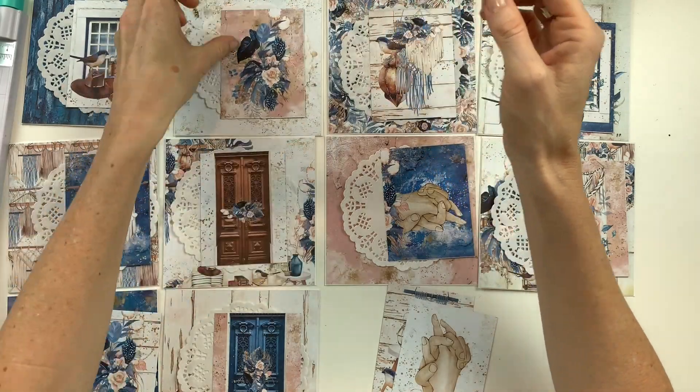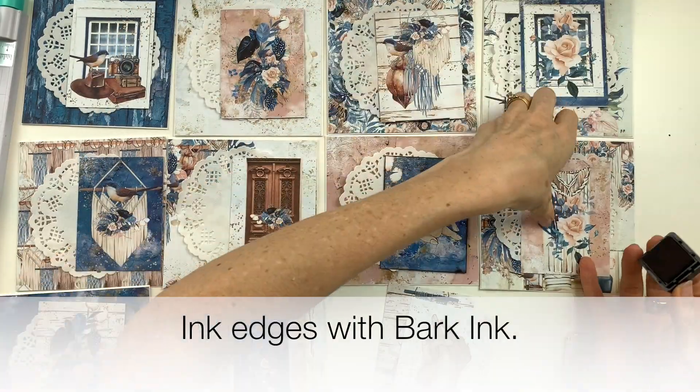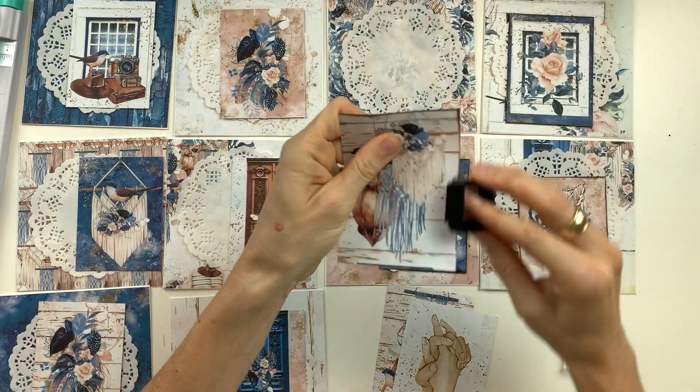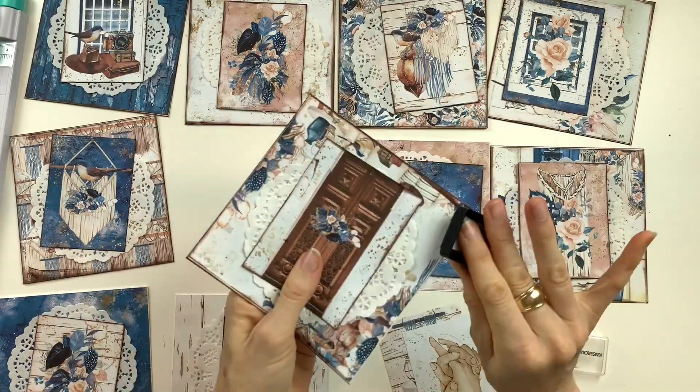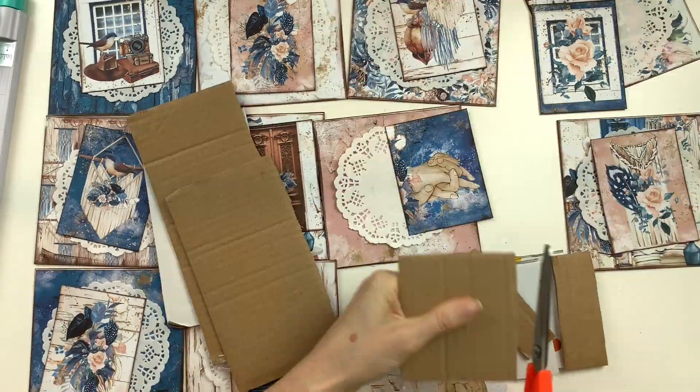The next step is to glue your doily down onto the base of your card. Then you're going to ink the edges of the 3x4 cards with some dark brown ink, and ink the edges of each card with the same ink.